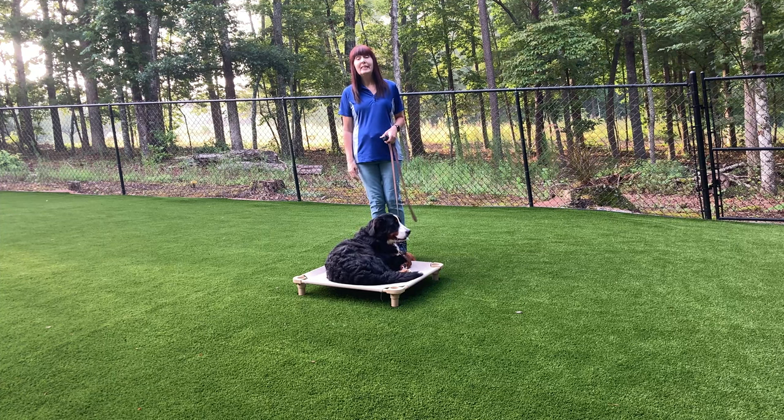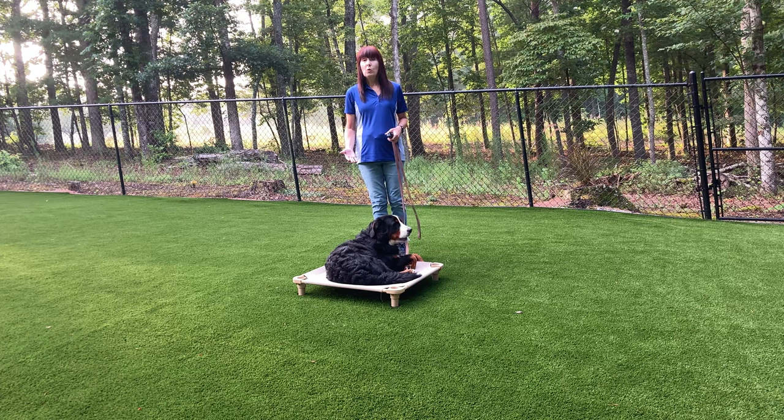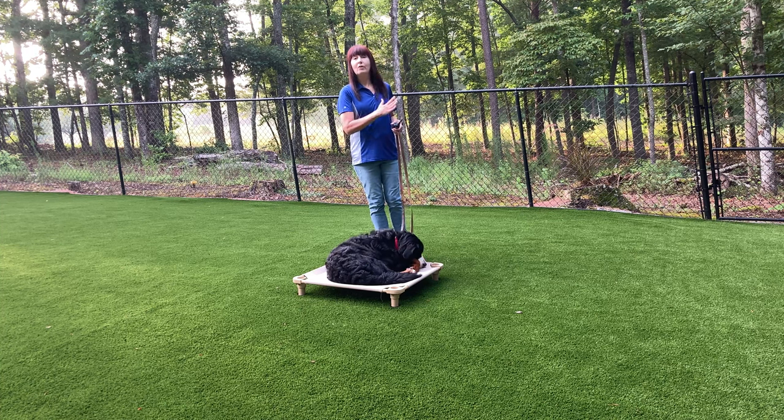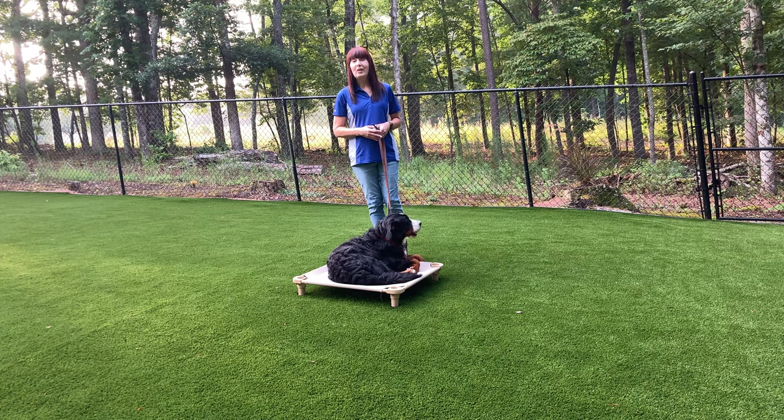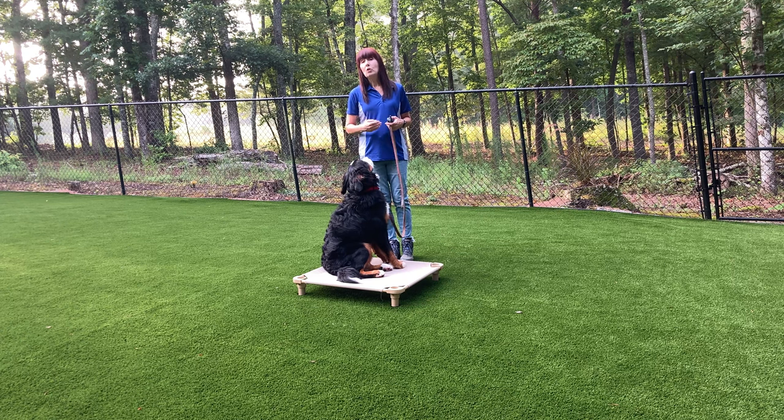Before the sun came up this morning I did some preliminary work on the place command — it gets taught as an object first. She's in her fear period and was terribly afraid of this object, so I worked her walking across the object from all four sides and being on the object to help her through her fear. See how relaxed she is on her board now? I'm going to teach place and come sort of at the same time — I'll call her off the board and send her back to her place.